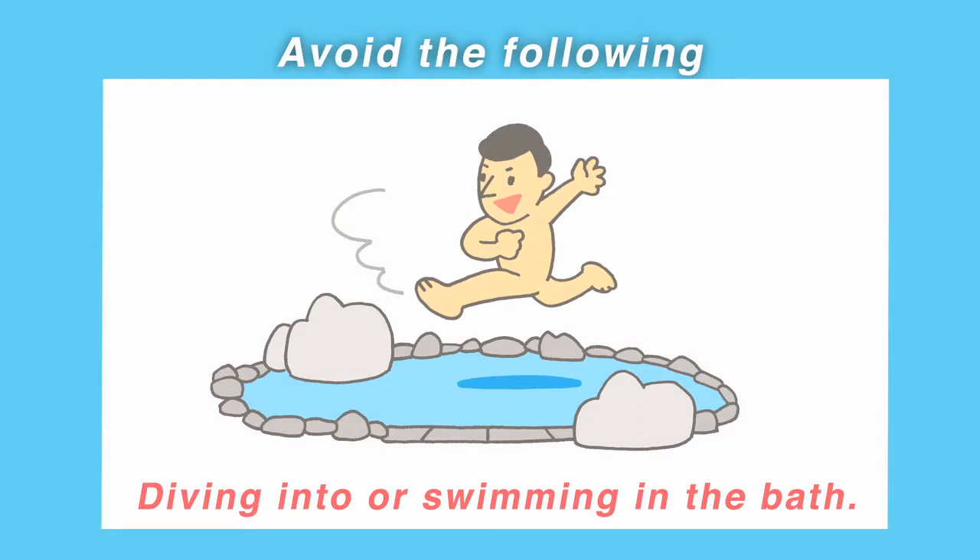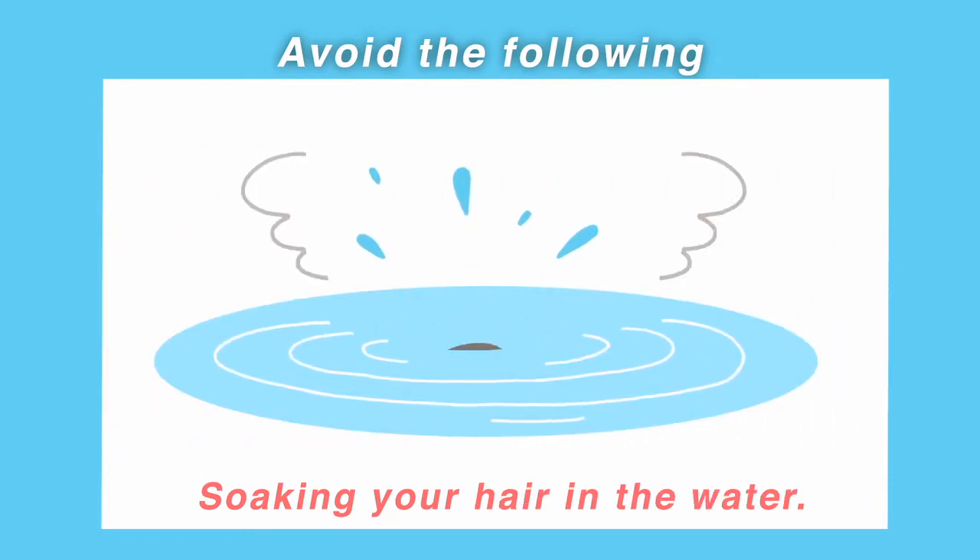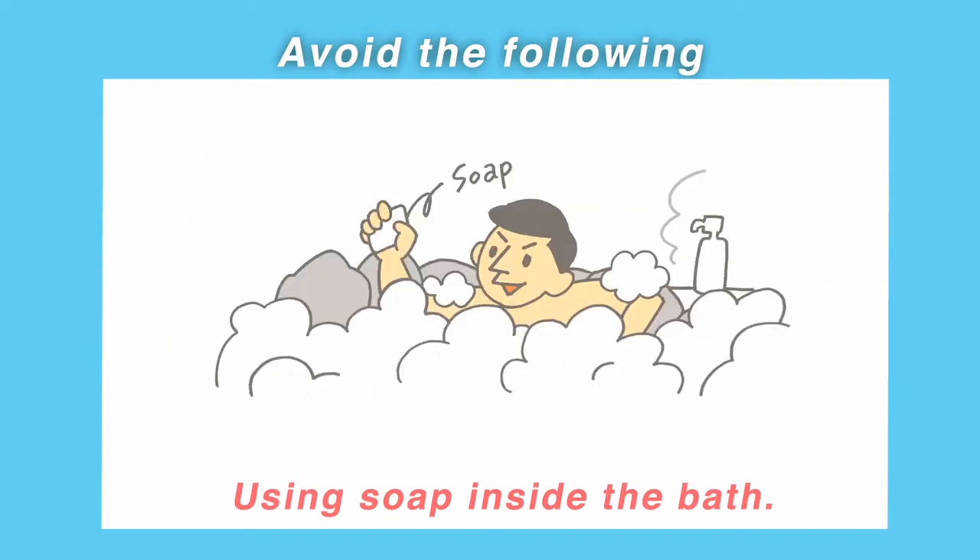Diving into or swimming in the bath. Soaking your washcloth in the bath. Soaking your hair in the water. Using soap inside the bath.